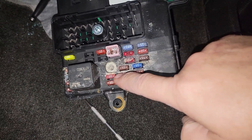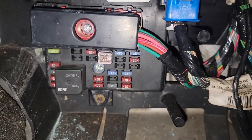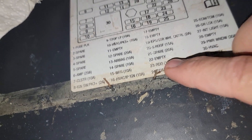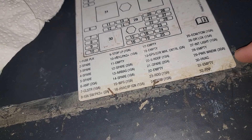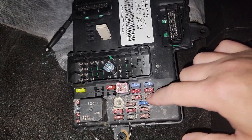I noticed on the old BCM there are a lot of different fuses that are in this one that aren't in the new one. Looking here — number 18 is empty, 21, 22 are spare and empty, and number 28 is also empty. So this one has a lot of fuses in it that did not need to be there.